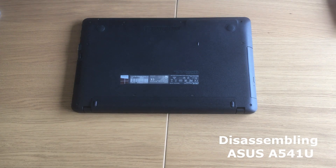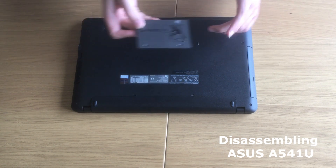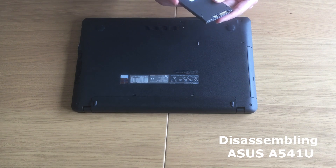Hi everyone, today we are upgrading this ASUS model A541U to an SSD, which we have here, a Kingston A400.